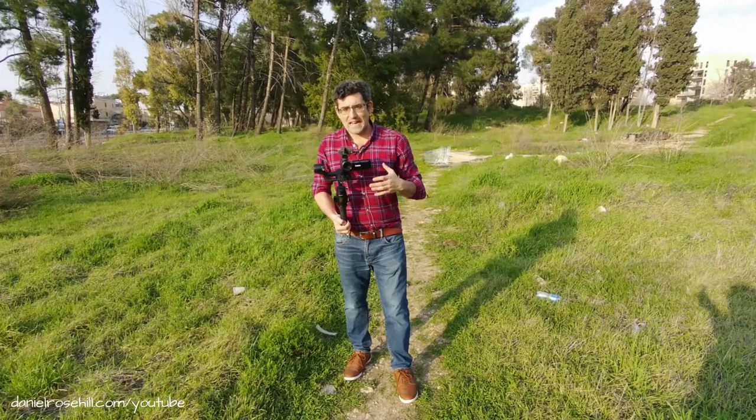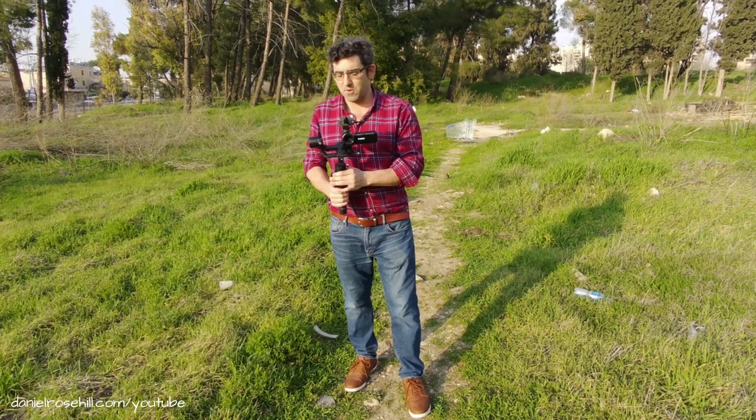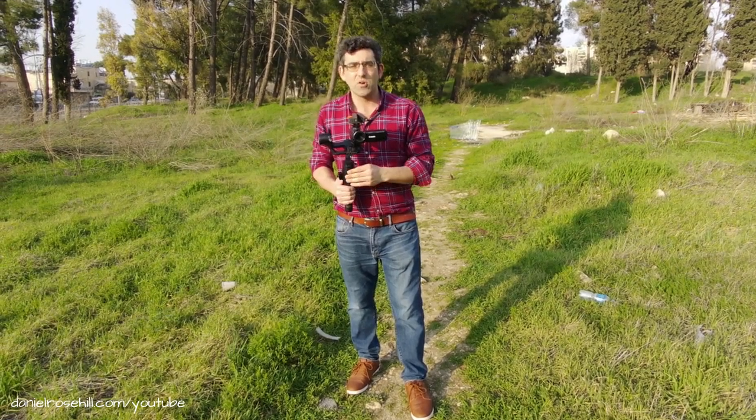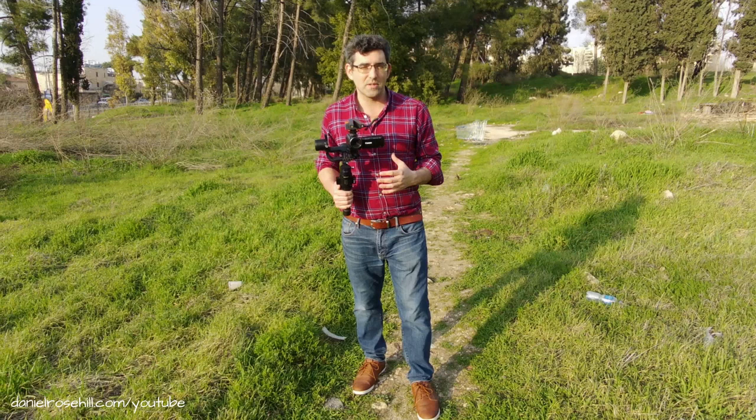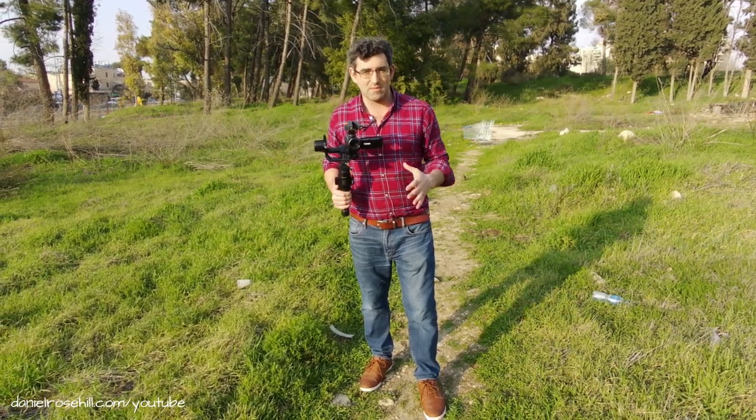Now we have the Canon Vixia HF-R800 with the Comica microphone, and they're both up on the DJI Ronin SC electronic motorized gimbal. I'm going to repeat the shot going back that way to see how this turns out for stabilization.